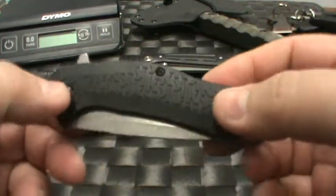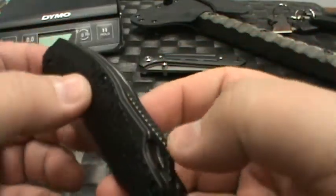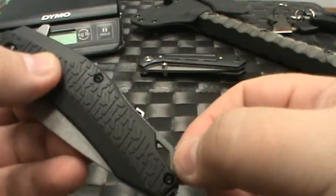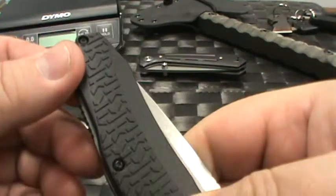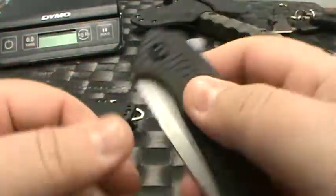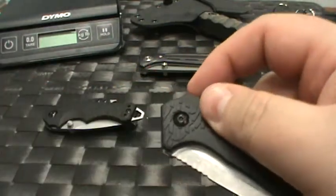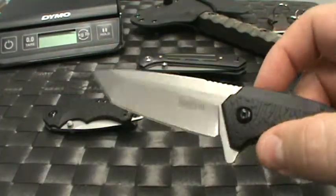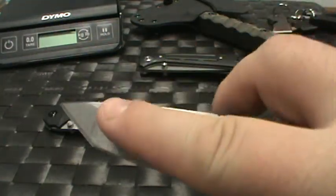Now I want to take a look at the Free Fall. The Free Fall just came in as well. I like what they've done with the back spacer — raising it up — lanyard hole in here, and a reversible pocket clip as well. Again we're seeing some of the Kershaw K-texture. It is a speed-assist, which I always like, with kind of a modified tanto point and a little bit of a belly in here.